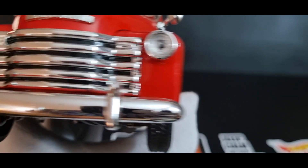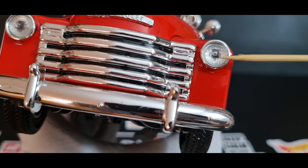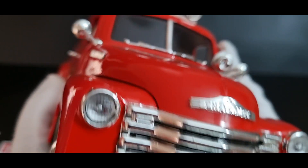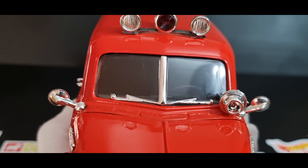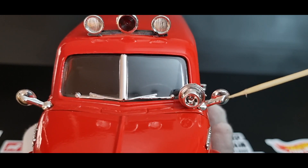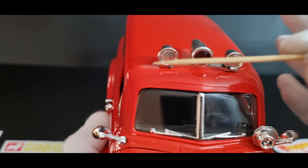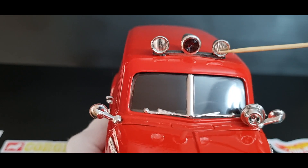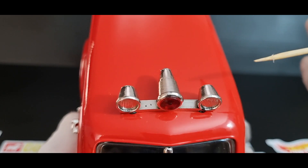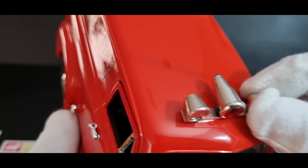A really nice chrome grille, lensed headlights, nice chromed bumper bar. Windscreen wiper detail in chrome as well. I think you've got your siren there. Side mirrors in chrome. You've got your warning lights up here — two clear ones and a red one. It's really nicely done. They're plastic but really well put in.